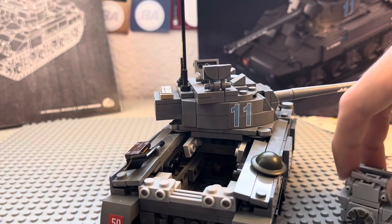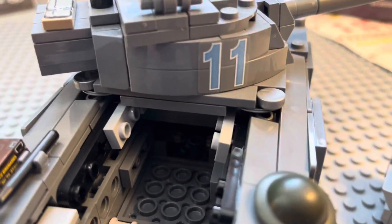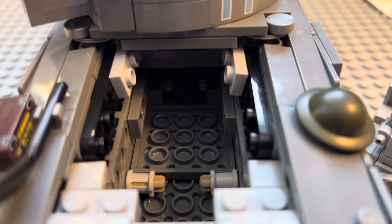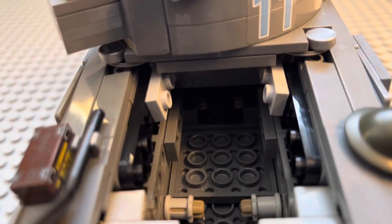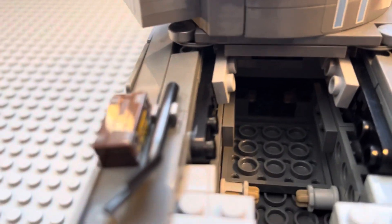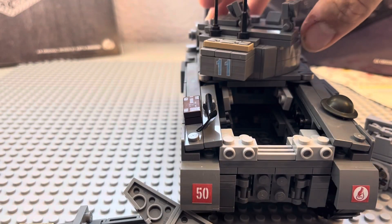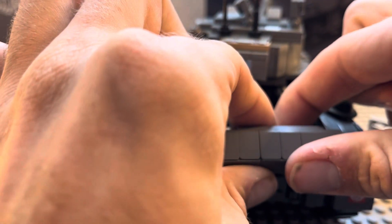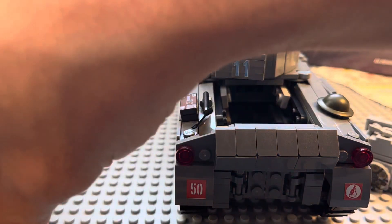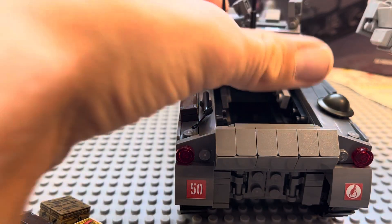Inside there's just a bunch of space, so you can do a bunch of customizing in there if you really want to. Up here it's got what looks like a bedroll — sorry guys, I'm trying to rebuild this while doing this review.